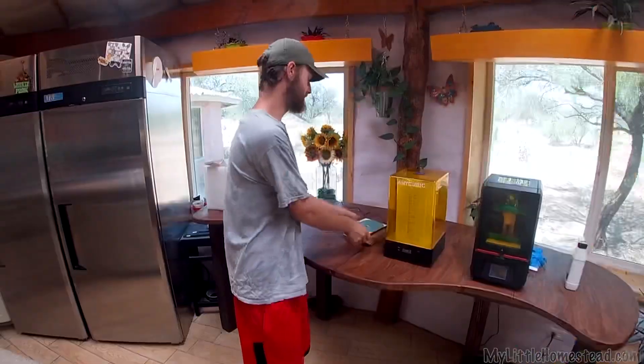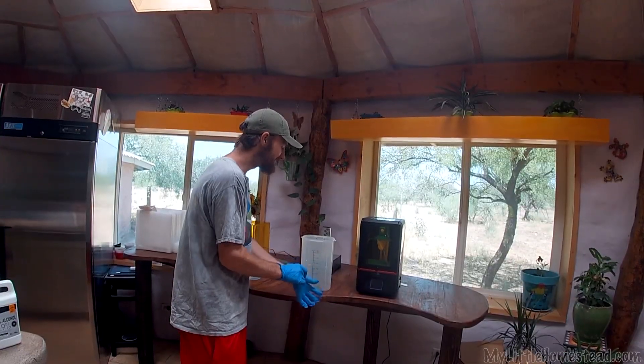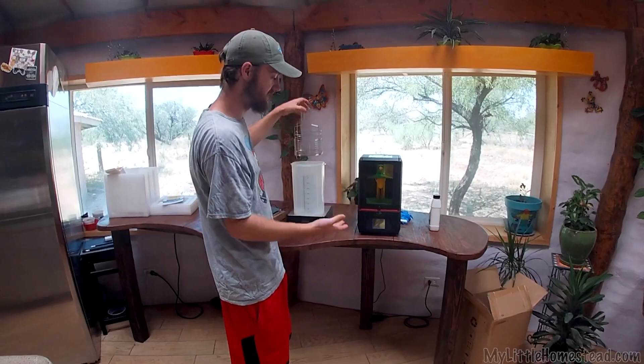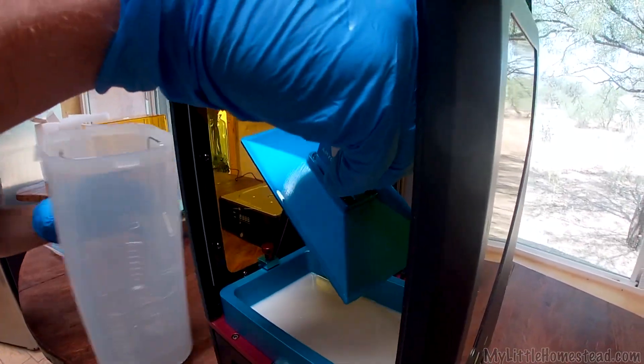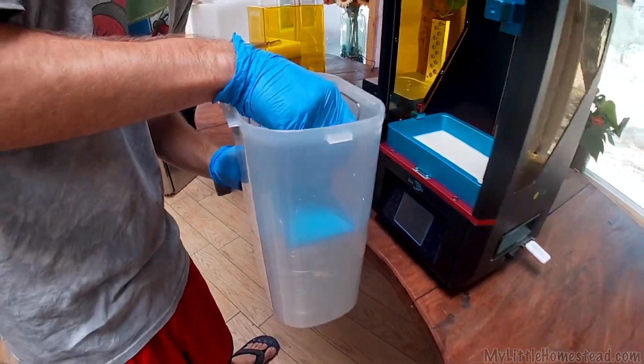Now I'm gonna figure out how to assemble this thing. Super simple instructions. Let's see if we can set this thing up to clean the part. Is it one of those things that you don't really think you need until you have one? Because it's made by Anycubic and the Photon is also made by Anycubic, you can just take the stand piece right off the Photon printer and set it right in the washing station, which is awesome.